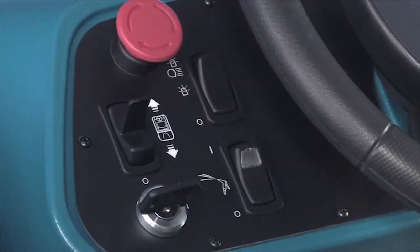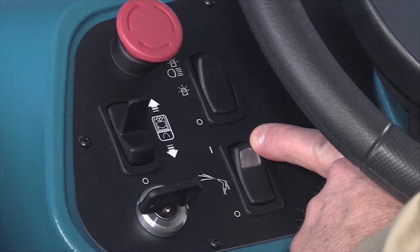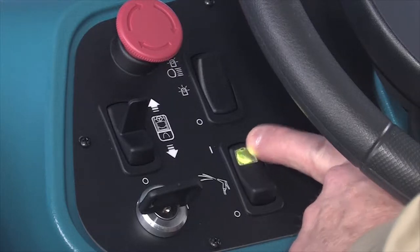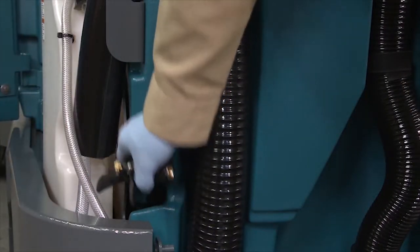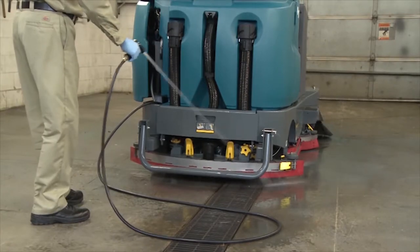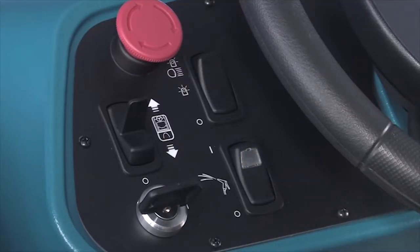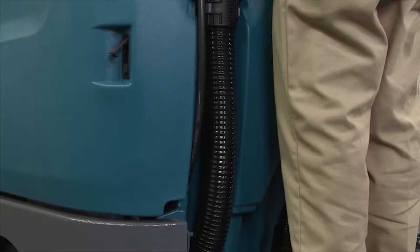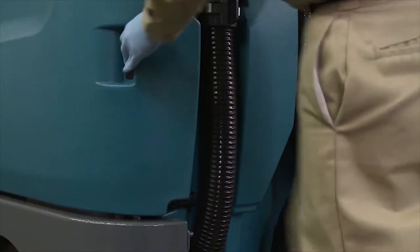If your machine is equipped with a spray nozzle, this switch turns on the water supply. To turn on the spray nozzle water supply, press the top of the switch. Next, pull the spray nozzle from the back of the machine and clean as required. When you are finished cleaning, turn off the spray nozzle by pressing the bottom of the switch. Then gently tug the spray nozzle hose and allow the hose to retract into the machine.